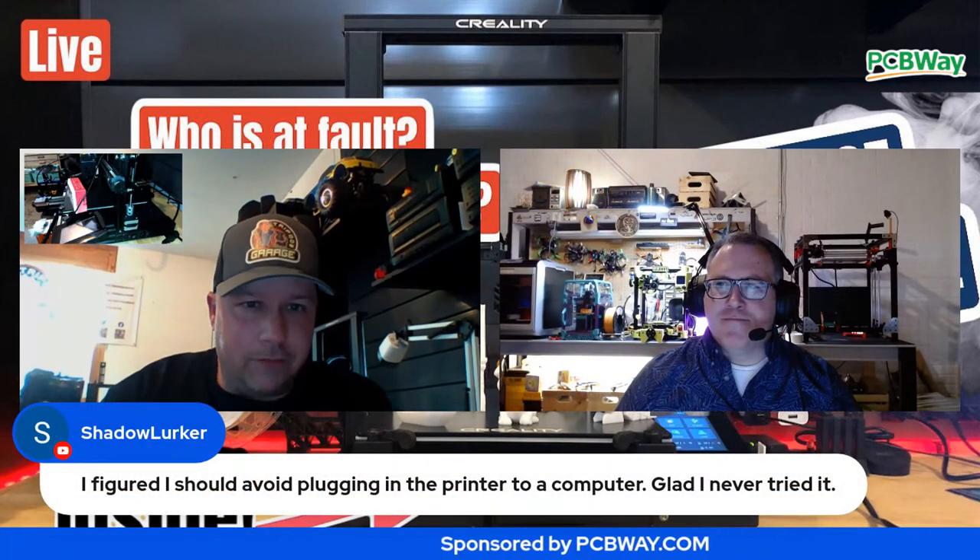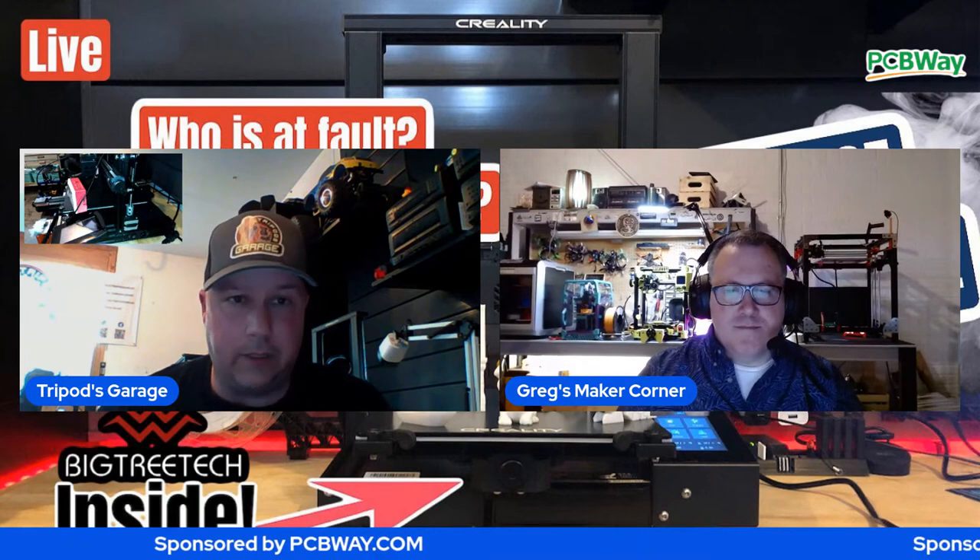If anyone watched my BigTreeTech upgrade video, that should avoid plugging the printer into the computer. I'm glad that I have a $2,000 HP laptop - I'm just thankful I didn't plug that in. If you watched my video before I upgraded the internals with the BigTreeTech, I already put ferals on it and everything, so this should go hopefully relatively quickly.